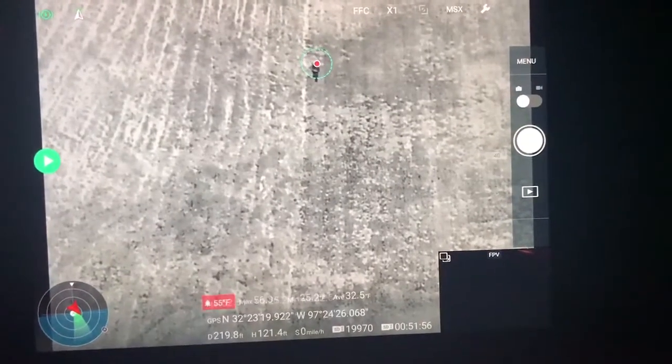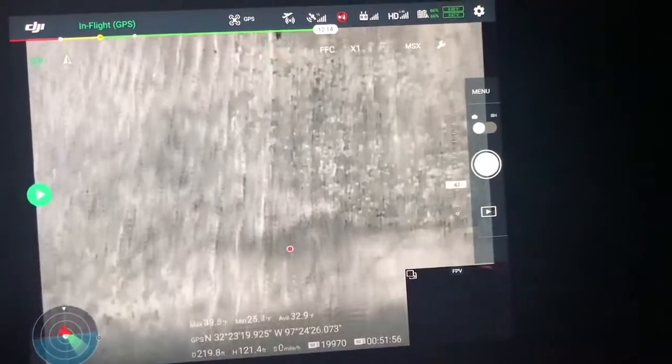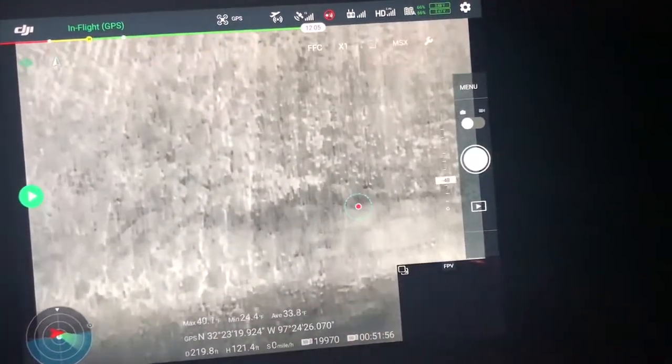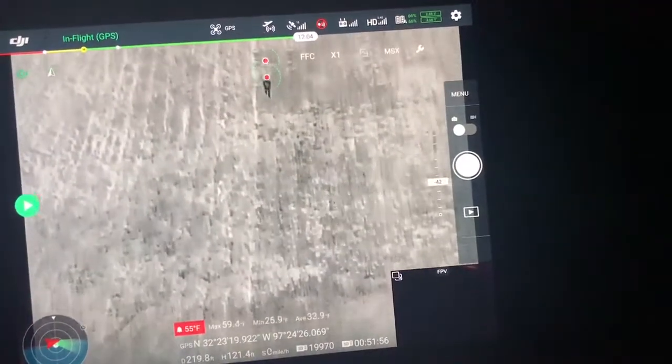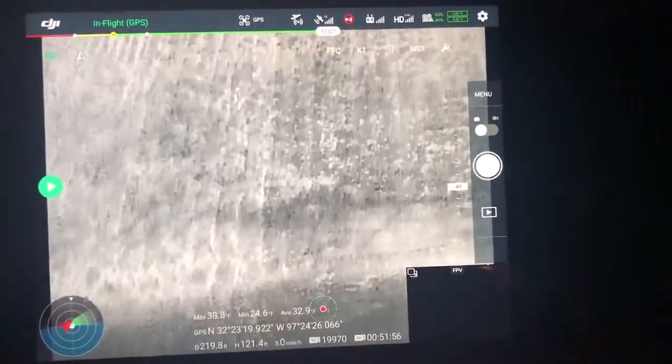I don't know if you can see that, but it immediately picked him up and showed me a visible and audible alarm. I'm going to go back down and bring him back into the picture again — you can hear it sends an audio tone and it shows a red flashing light.